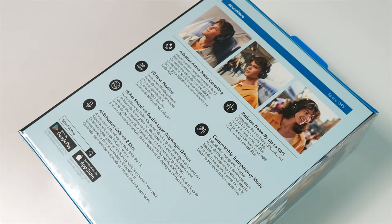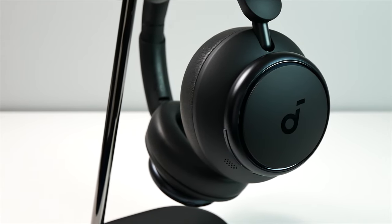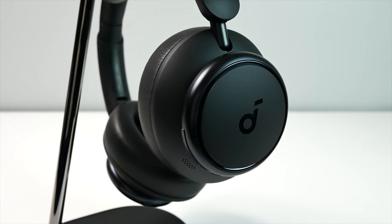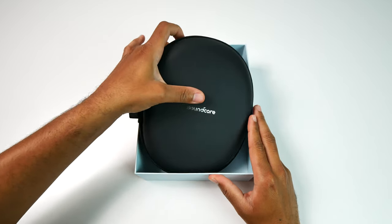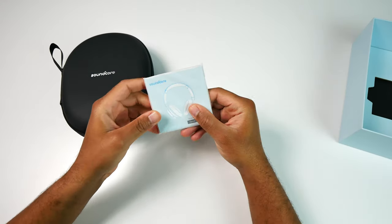While I'm on the topic of price, these do retail for $149.99, but as you guys are aware, when Soundcore drops new products, they usually have a special to go along with them. So I will leave the links in the description and any coupon codes that I come across.